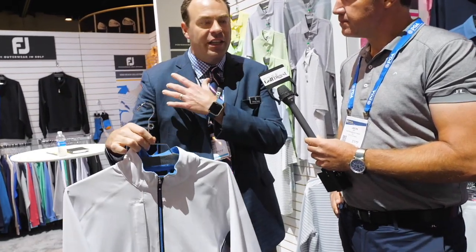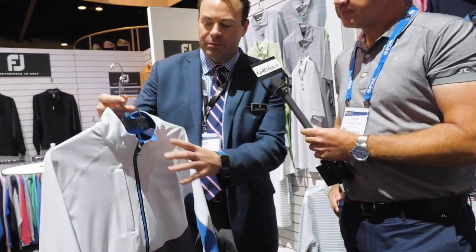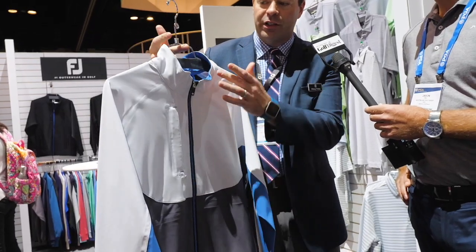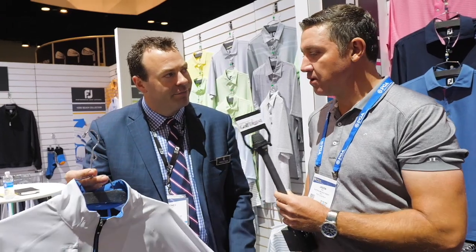So you're not getting that seam where it reduces the stretch, or where water would gather, all the way to our patented stay-dry collar construction — a little higher in the back and tapers down underneath your chin to keep it a nice, tight seal.